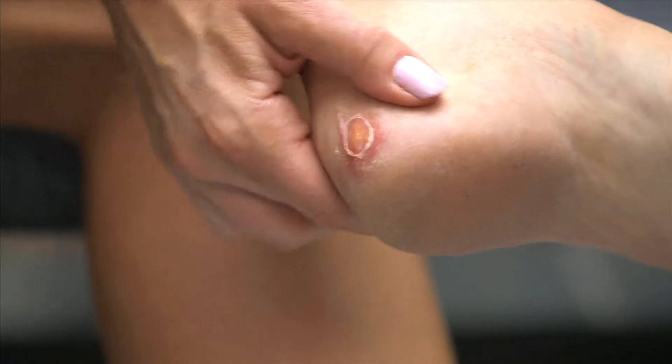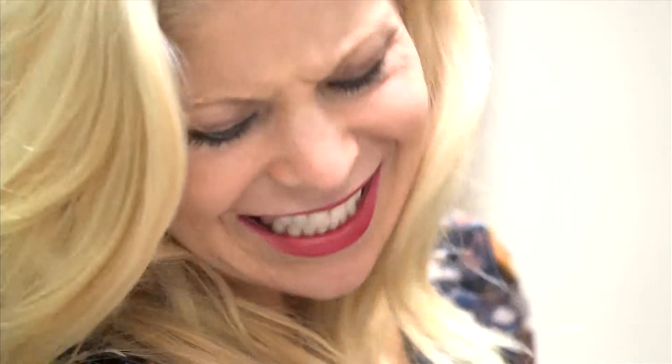Ouch! Ow, that hurts! When it seems like your shoes are way too tight, what can you do?